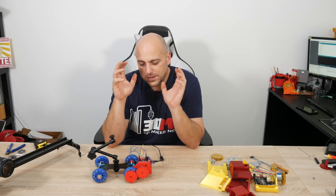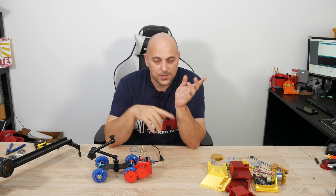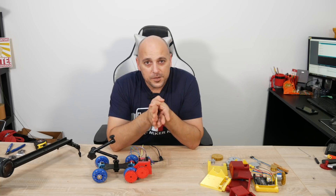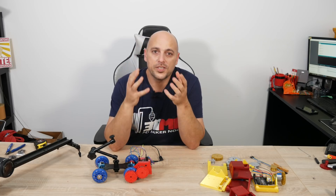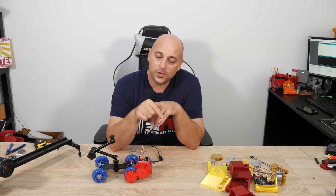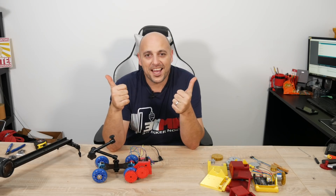I'll leave links to everything I've used in the video description. It shouldn't cost you more than maybe $50 in total, considering the closest commercial equivalent costs a few hundred dollars. I'll leave links to the schematics, the Arduino sketch, and everything else in the description. If you have any questions, please let me know. That's it for today — thank you very much for watching, thank you to Skillshare for sponsoring this episode. The first 500 people who click the link below get two months free. Comment below with any questions, and as always, happy making!